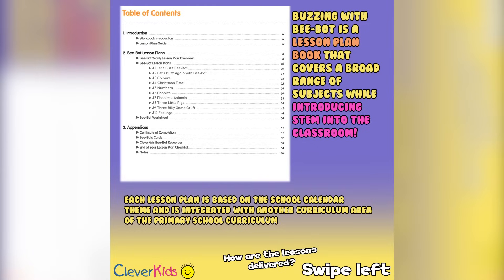Buzzing with BeBot was created to introduce STEM to the classroom. We know that there's a lack of STEM training here in Ireland, and it's inevitably going to arrive in the classroom — we're here to help you get involved. Each lesson is thematically based on the school calendar year, marking Halloween, Science Week, Christmas, and so on.